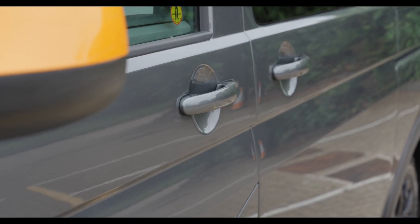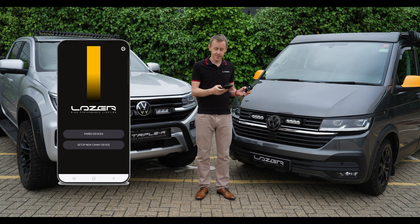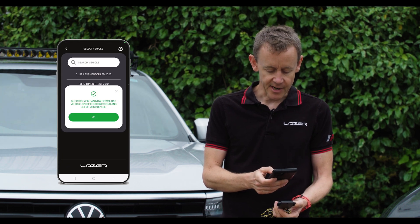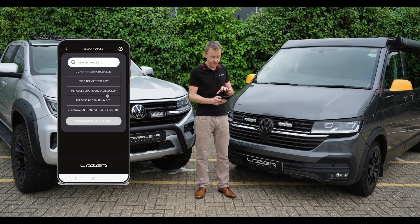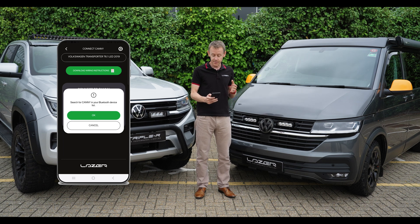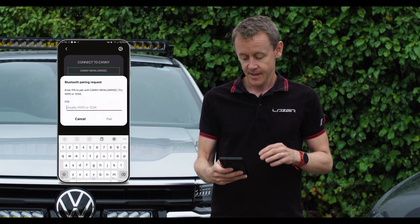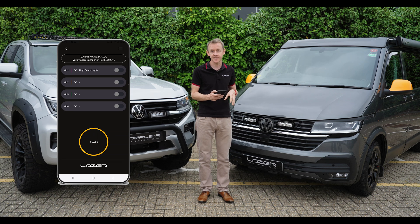I'm going to talk you through the process for the app. Essentially you download the app, then you have the chance to set up a new CANI device. We scan the QR code and straight away it tells us we are ready to download the vehicle specific instructions. I can now connect to it through the app on my phone. I'm going to proceed with the selected vehicle, which is the T6.1, and search for the CANI in the Bluetooth device list. Immediately it comes up, then I hit the pair button. It asks for the code — a six digit PIN specific to the device, written on the CANI and also on the box.